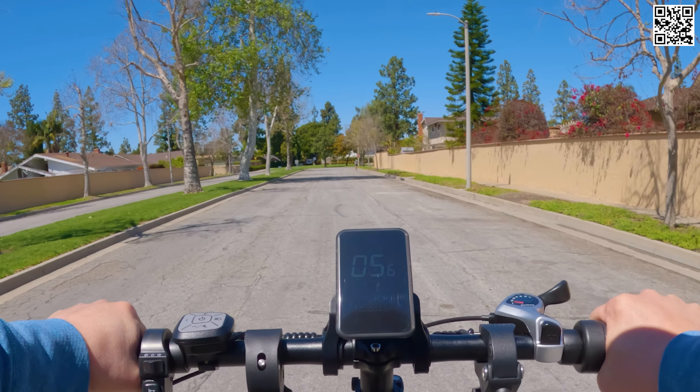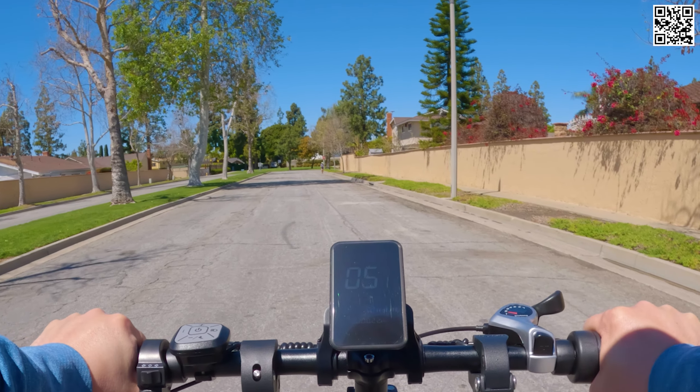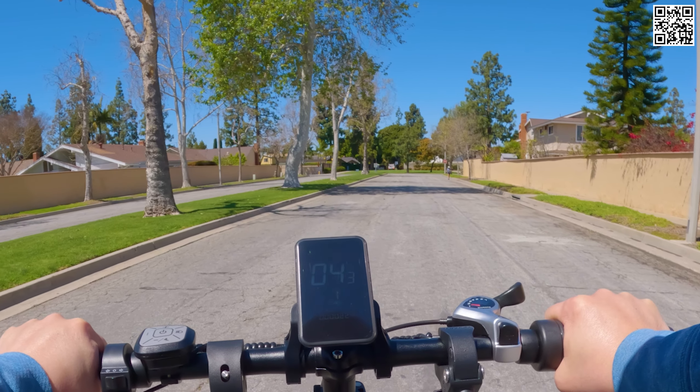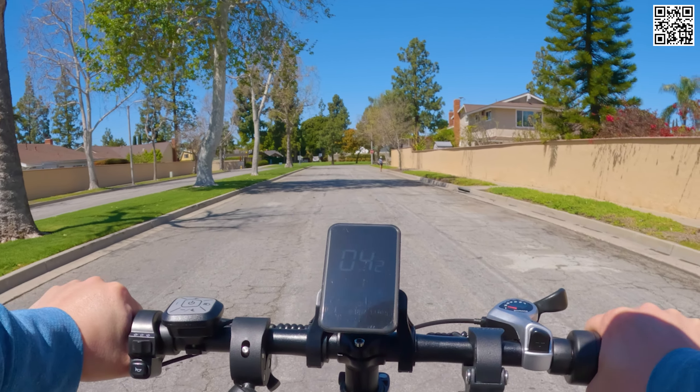Typically the way bikes come, you have to put the front wheel on, the front fender, the headlight — all that stuff does take quite a bit more time. This one will save you a lot of time in that regard.